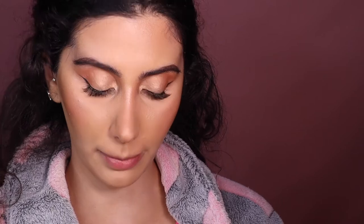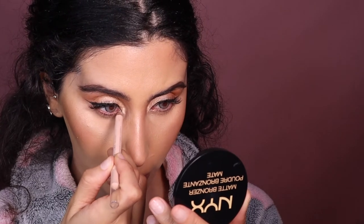Let's quickly finish the eyes. I'm going in with this Mecca Max waterline pencil in Wake Up Call — it's a very nice nude liner and it's really going to open up our eyes. See how my eyes just look so much more awake? I love that. Now I'm going back in with the fluffy brush and the Be Perfect Cosmetics palette — back in with Dirty Tan and Sandy — and I'm just going to very lightly place that right under my lash line.